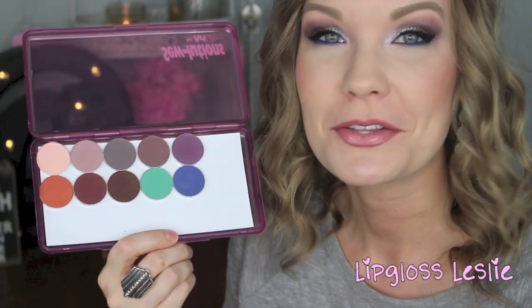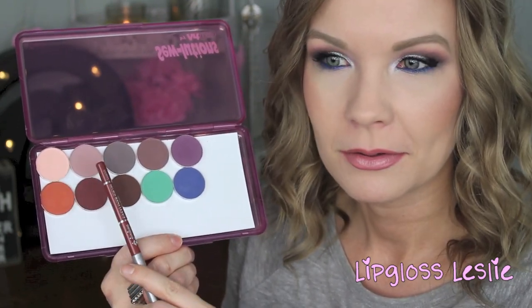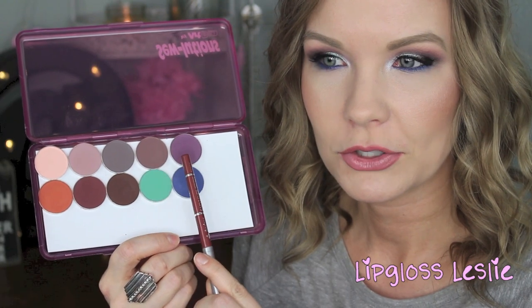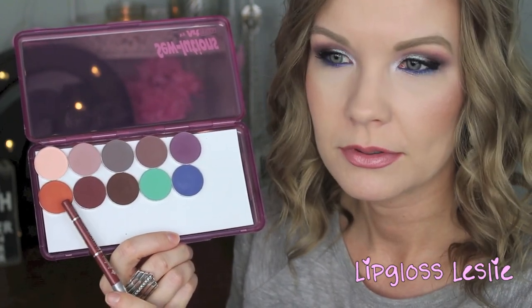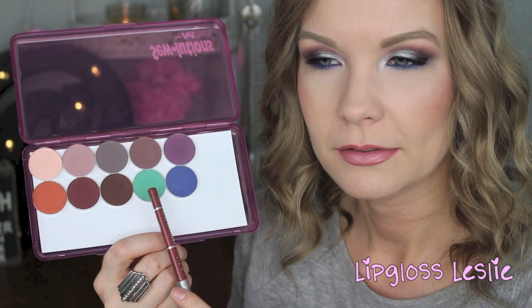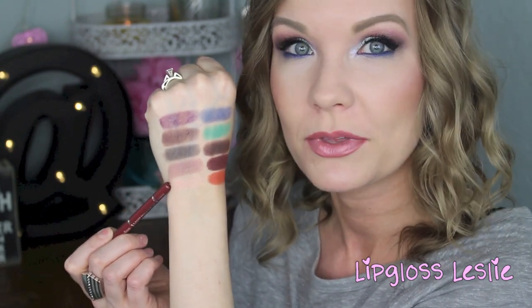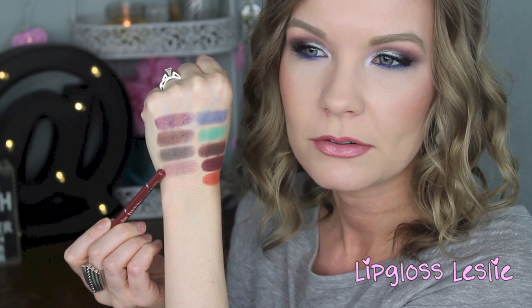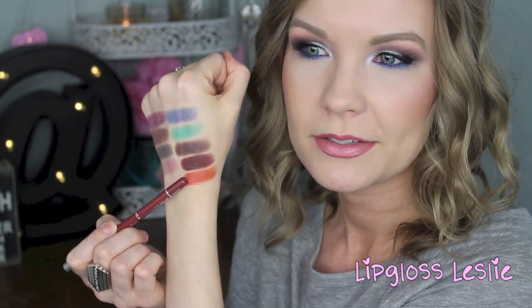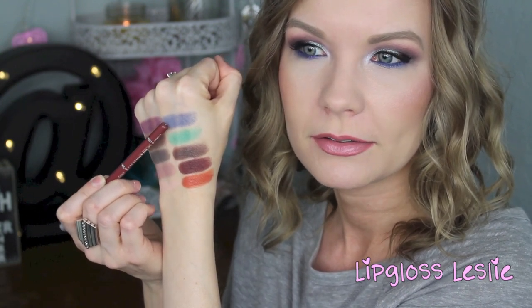I've zoomed in so you can see the colors better. Starting with the matte shadows, top row: Sorbet, Petal Pusher, Concrete Jungle, Vintage, and Curfew. Second row: Morocco, Cherry Cola, Americano, Dragonfly, and Boo Berry. And here are those swatched — Sorbet, Petal Pusher, Concrete Jungle, Vintage, Curfew, Morocco, Cherry Cola, Americano, Dragonfly, and Boo Berry.